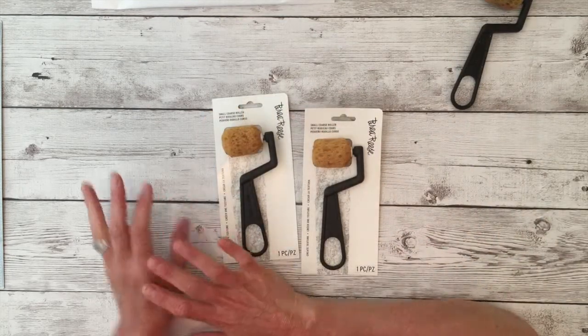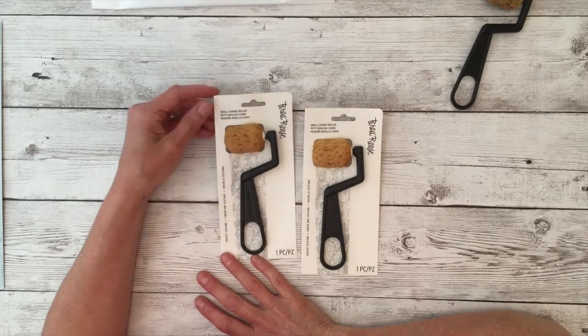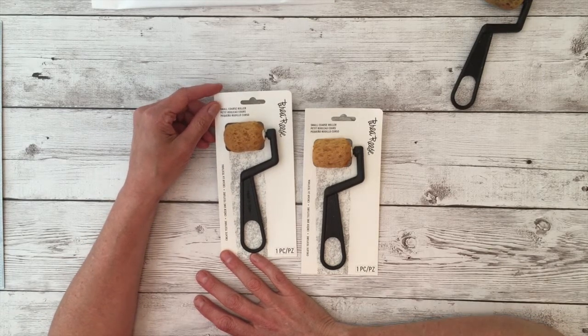Today I'm going to show you the traditional way to use a coarse roller and then I'm going to show you my interpretation and how I create a custom background for a mixed-media scrapbook page.